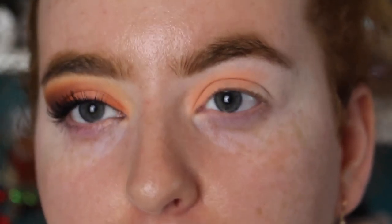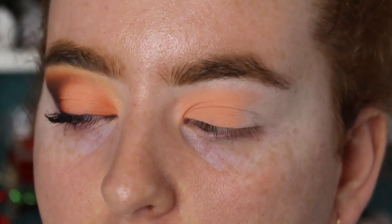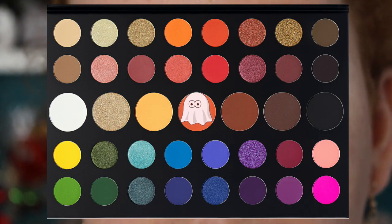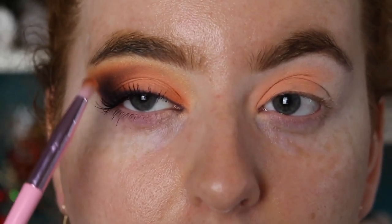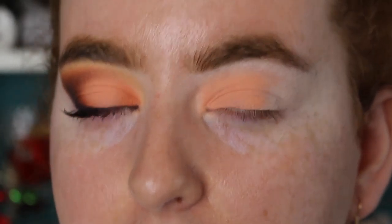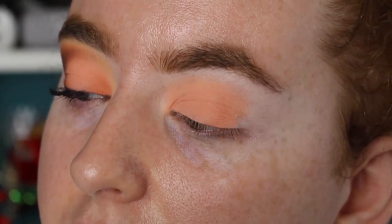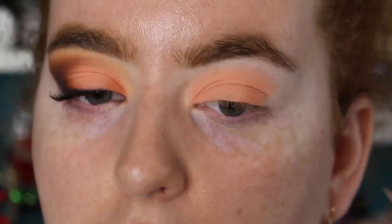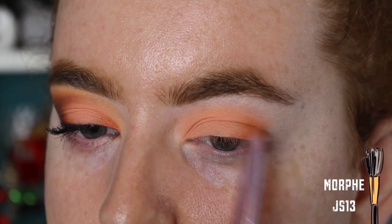Now I'm dipping into the James Charles palette. I want to get a base shape going — it's almost like a halo eye with a winged-out shape. I'm going in with the warm brown called Code James and starting to tap it on the outer corner in a little C shape, just placing down some color so I have an idea of where to go. I'm trying to follow the shape of the eye. I'm also taking the pastel shade a little bit further over to even them out, then stamping the Code James shade in that C shape.